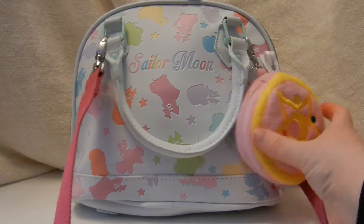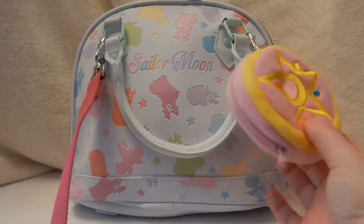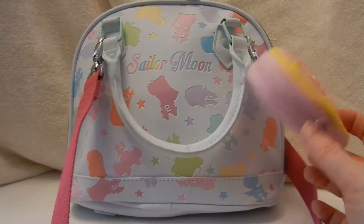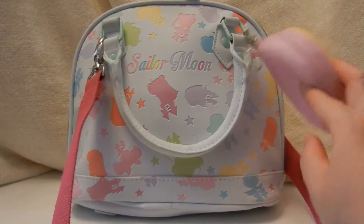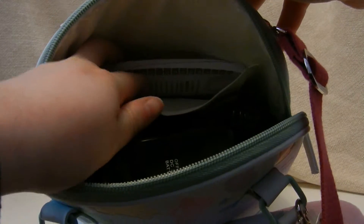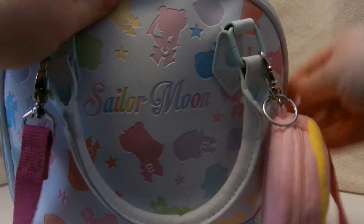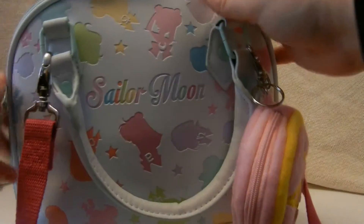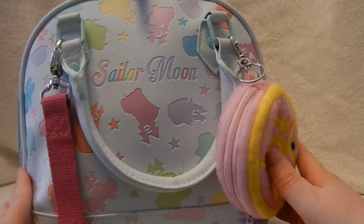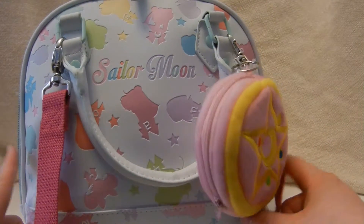I also bought this little extra pouch for the cuteness, and maybe I can stick some SD cards or something in it. I use this bag for my lenses — I have a light in there, other lenses, camera stuff. This bag is perfect, it's the perfect size. I have three lenses in there currently.